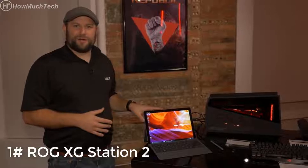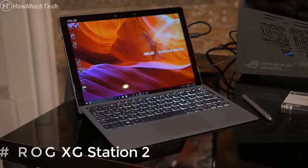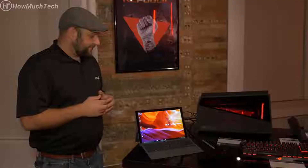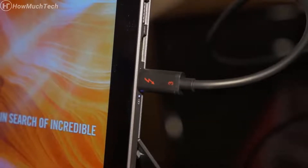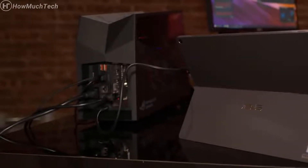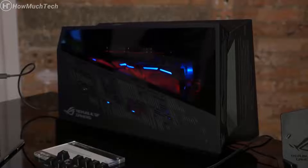You might look at this and say that's not ROG — and you're right. This is the Transformer 3 Pro, an ultra-portable 2-in-1 that's very fast. It runs an Intel Core i7, a 512-gigabyte SSD, and up to 16 gigabytes of RAM. One of the coolest features it has is a Thunderbolt 3 connection — and that's where the ROG comes in. If you want to game on this, you can plug it into the ROG XG Station 2, which is an external graphics card enclosure.